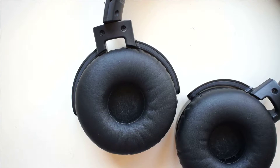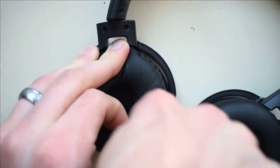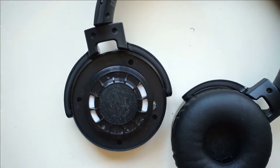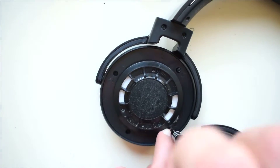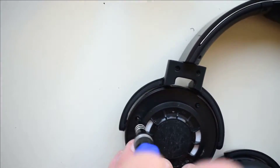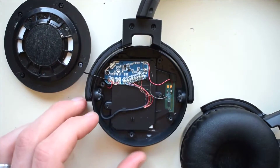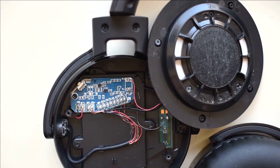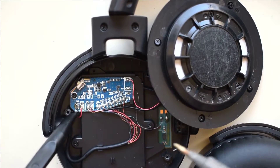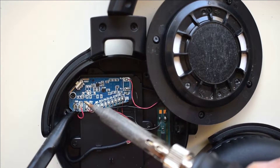The battery is located on the left side of the headphones. We'll go ahead and start taking apart that side. We'll take out the four screws. The battery is under this case here. We'll start off by desoldering these two cords — the positive and negative ends of the battery.